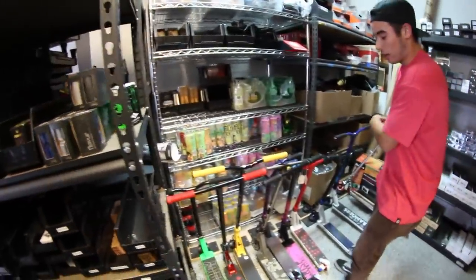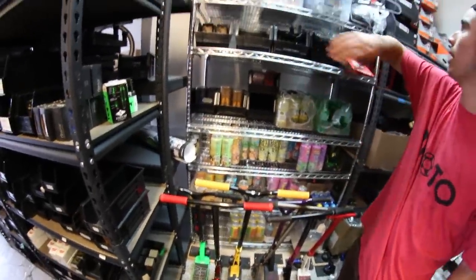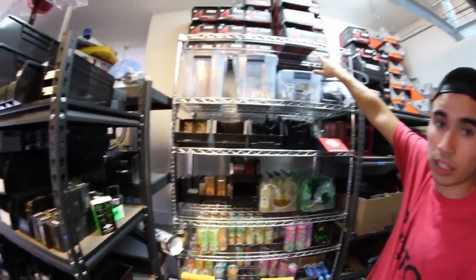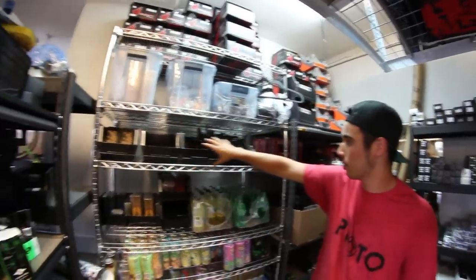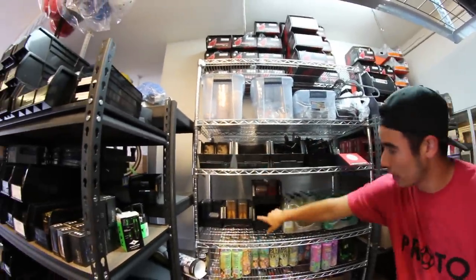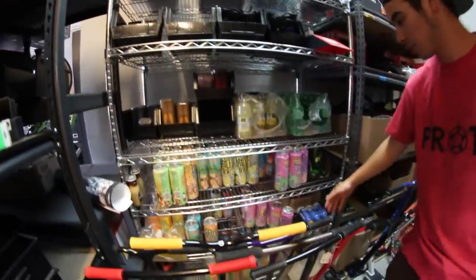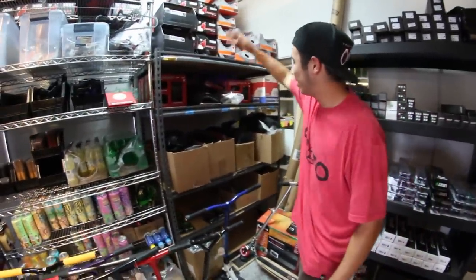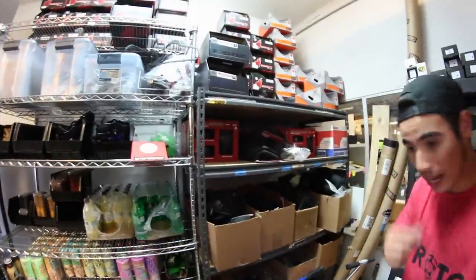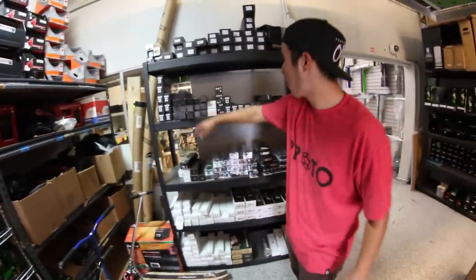Then this is our back stock — this is where our custom completes just hang out until they're sold. We have helmets up there. Then we have grips: Ethic, Phoenix. Drinks — we get thirsty customers, so when you come on in just remember to purchase a drink. Pads, some extra pads right here. Back stock for the online website. Forks — this is where most of the forks are at.